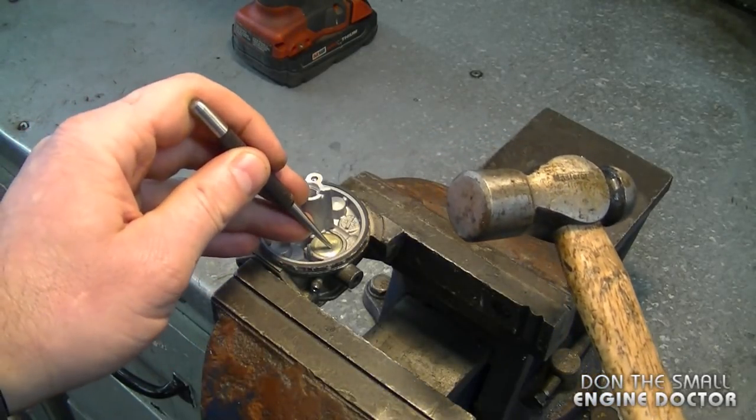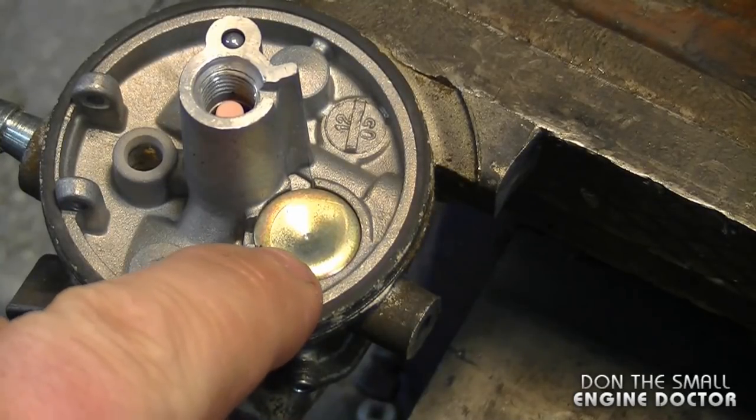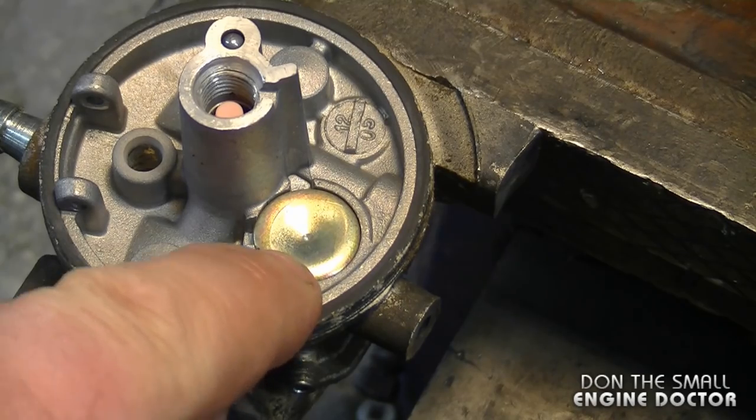To get started, I'm just going to punch it lightly over here — this is just to start the drill bit. After you have your mark like this, just grab your drill bit and drill right through.